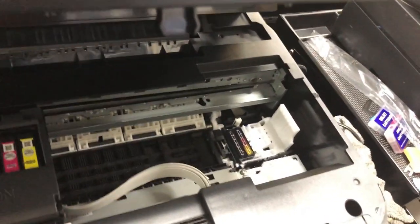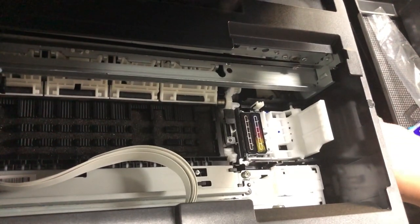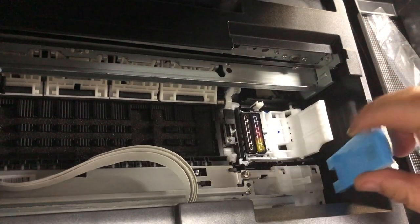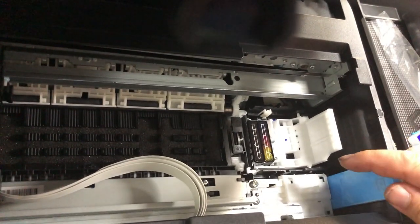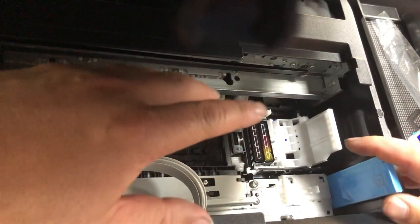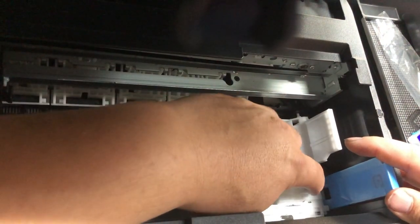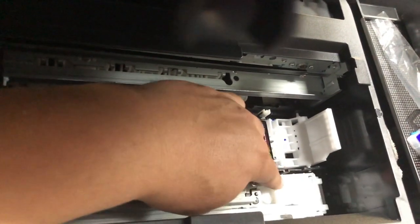What I found — what happened to mine — was this assembly right here. This piece is protecting it from movement during shipment. Something in the shipment knocked this off the track or into a weird position.